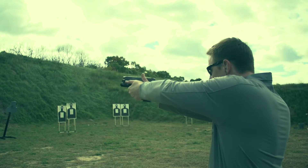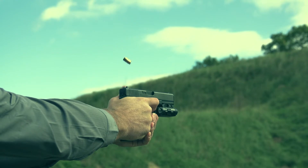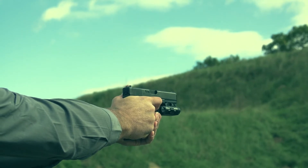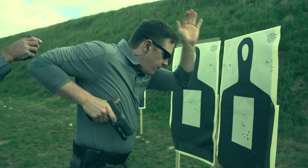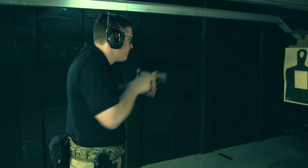Often we take information from high-performing competition shooters or from members of the special operations community, and while their training and experience have a lot of merit, it doesn't let them change the physics of how the firearm moves, nor how the physiology of the body affects the movement of the firearm.